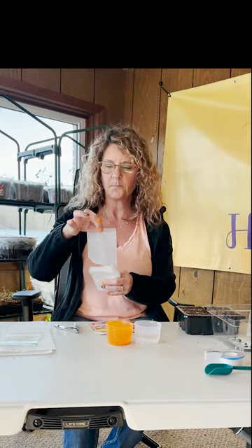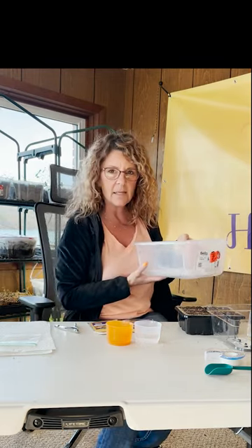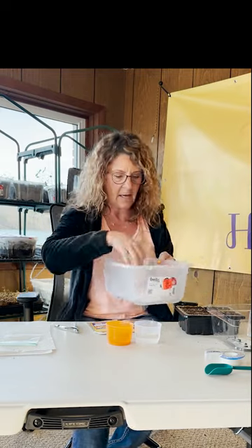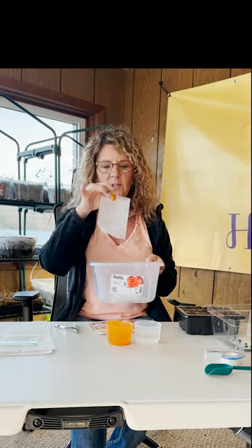Next, we're going to fill these little grow bags with soil. I like this method because I can fit a whole bunch of grow bags in here. I love grow bags because there's almost no plastic involved other than the reusable tote. Once they're ready to go in the ground, you just stick the whole bag in the ground because they're biodegradable. Then we're just going to put the top on until they germinate and then leave the top off.